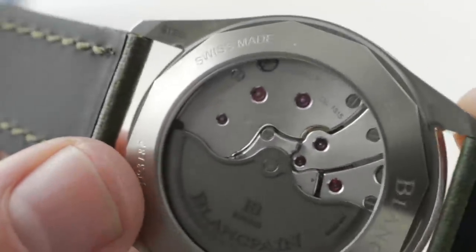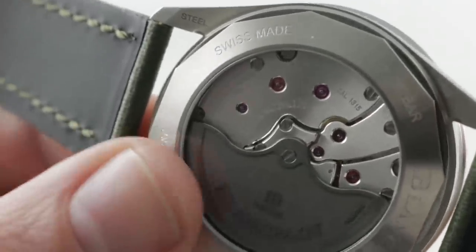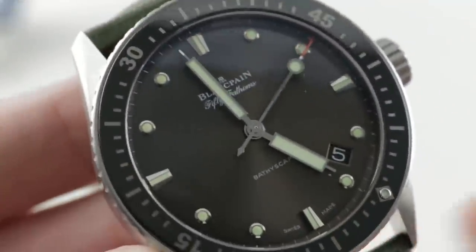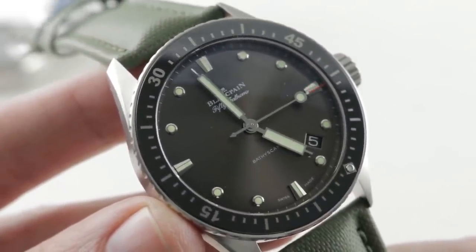Each screw head is black-polished by hand, and there's a satin graining applied across all of the bridges. It's not Côte de Genève — it's more of a satin, as you would see on the case blank. It's handsome, it's muted, and it's appropriate to a sports watch. And this movement, though not a METAS chronometer or a certified chronometer like the Omega, is nevertheless adjusted in six positions and has been proven in practice to run to one second a day. So this watch is beautifully handmade on the inside — sharp, stout, and rather stripped down on the outside.